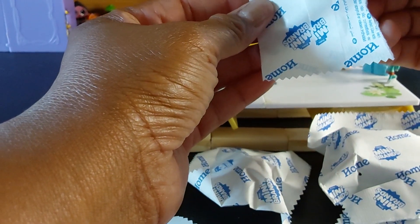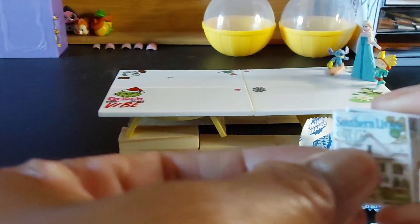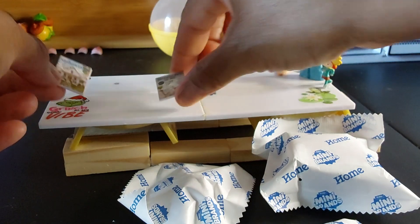Let's see what this is — this is kind of flat. Looks like I got two books or a magazine. Okay, awesome!